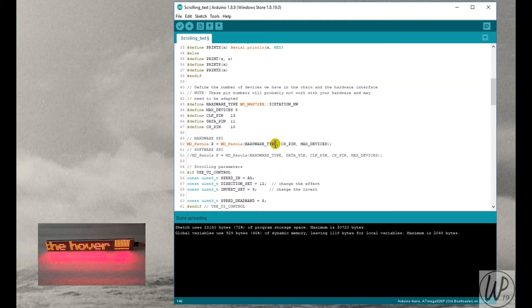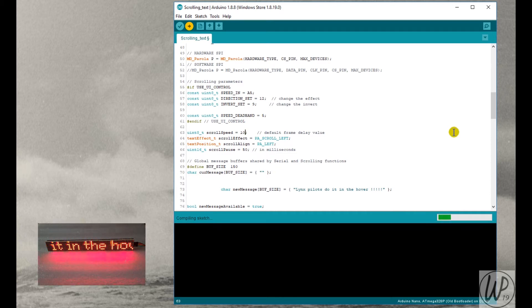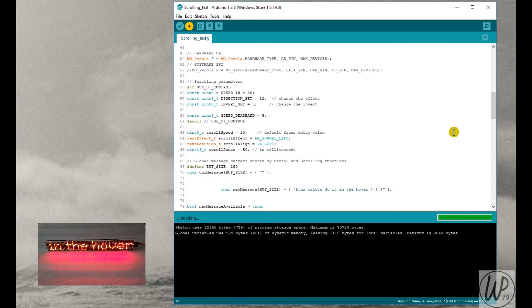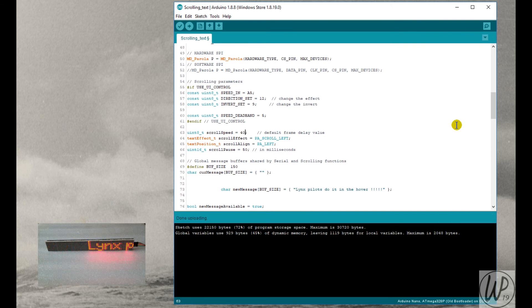Now let's look at the scroll speed — let's make it really fast, setting it to 10. You can see the difference that makes; the frame delay value of 10 is way too quick in real time. So I'll set it back to 40 — fast forward through compiling and uploading — and that's done. In real time at 40 it looks very nice.